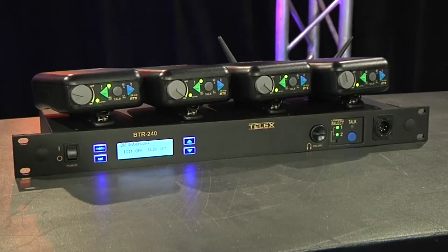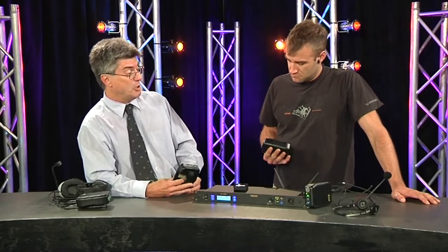In terms of dollars, the base is $6,000 retail and we're looking at around $1,700 per belt pack. So for an eight-channel system, we're looking at about a third the price of an 800 system.